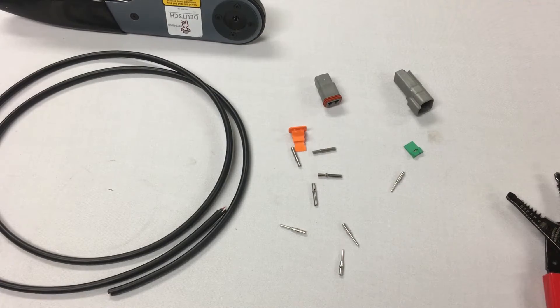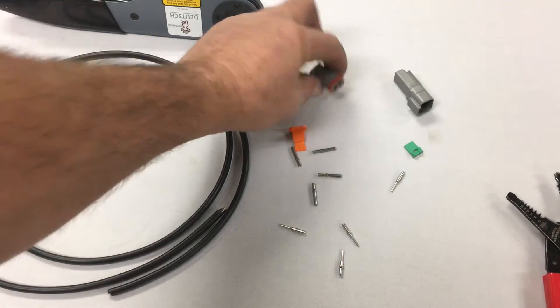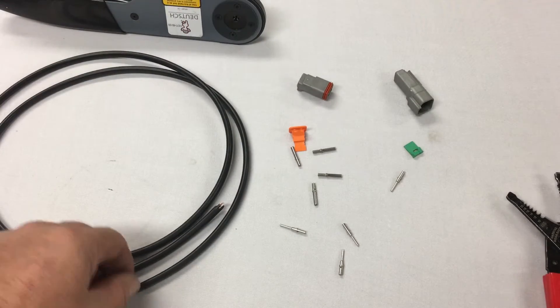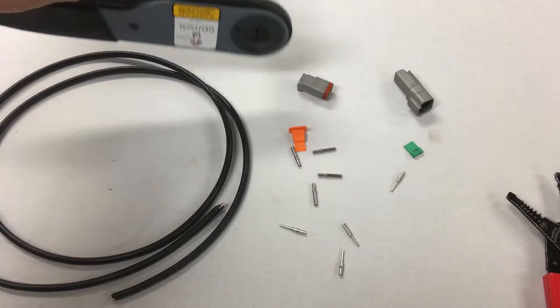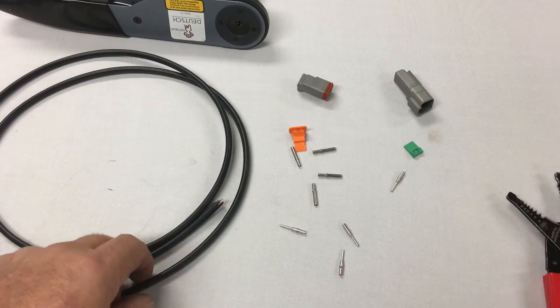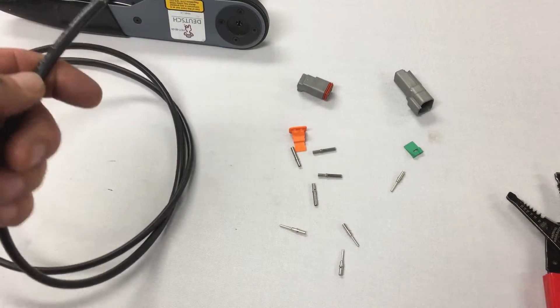This video is to teach you how to assemble and disassemble simple Deutsch 2P connectors. I'm going to show you the first way, which is using an actual Deutsch crimping tool, and probably the secondary way, which most of you will do, will be using the soldering method.